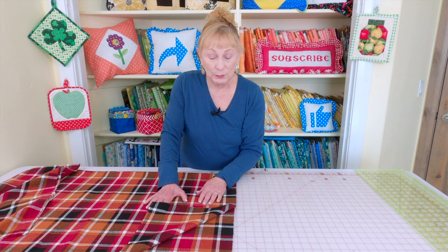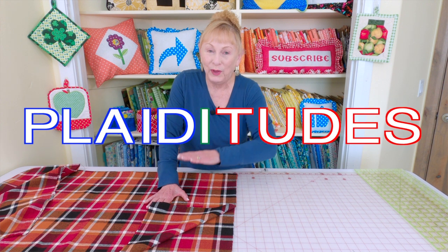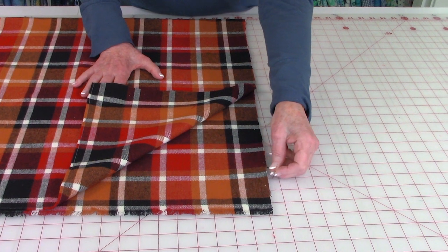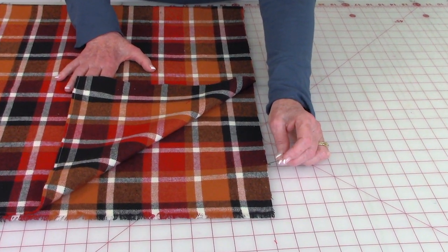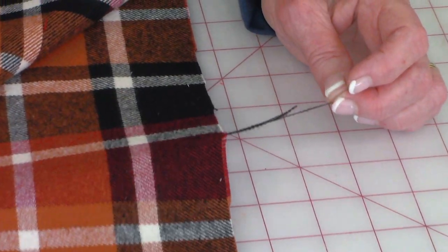This particular fabric was purchased from Joann Fabrics and Crafts and it's called Plaiditudes — P-L-A-I-D-I-T-U-D-E-S. You'll find it in the section where all of the clothing fabric is. This is a very loose weave. To find out if your fabric is a loose weave, just pull on the threads — when they easily come out, that's the kind of fabric that you need.